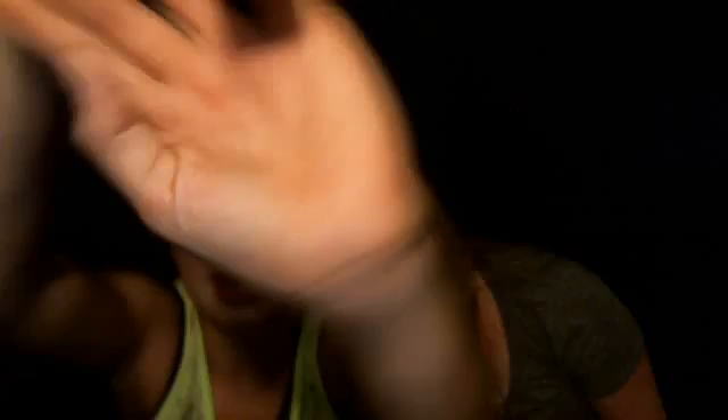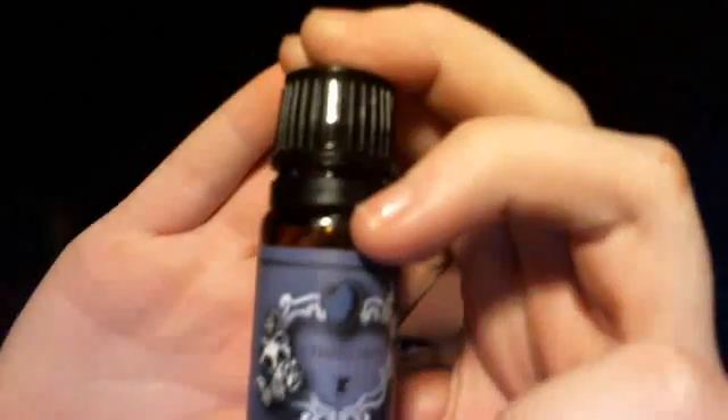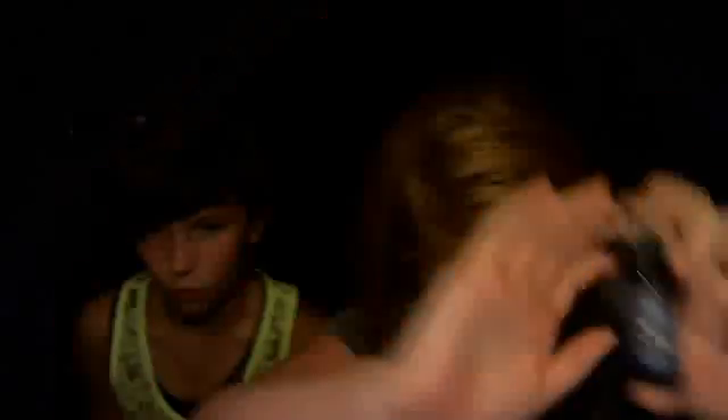Oh my gosh, Chanel Number Five! So if you've ever smelled Chanel Number Five — they actually sell that. Okay, last one of that. I also have Sandalwood. Sandalwood stinks too, but it's great. Ow, it burns when it gets on you.